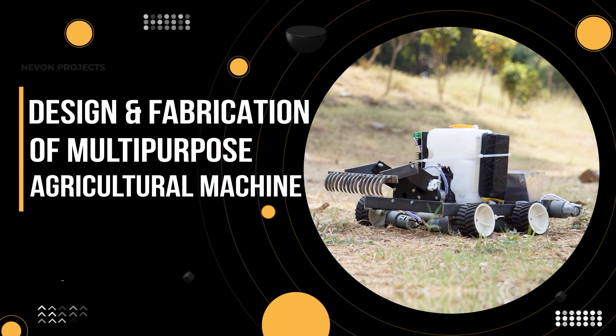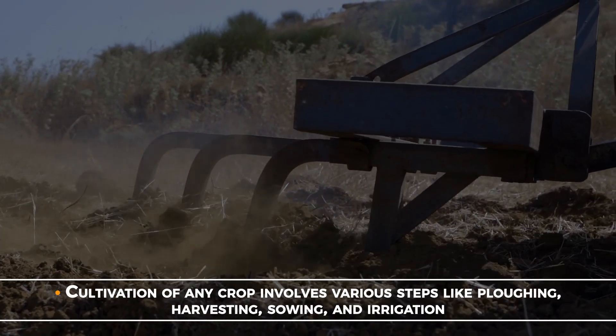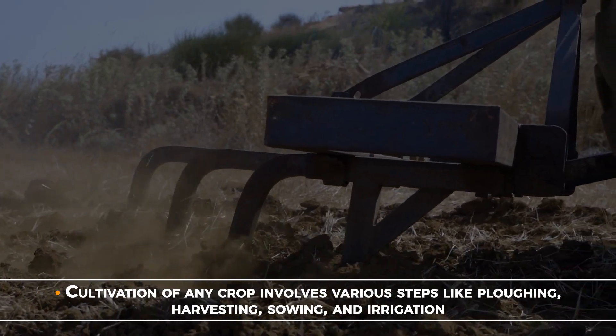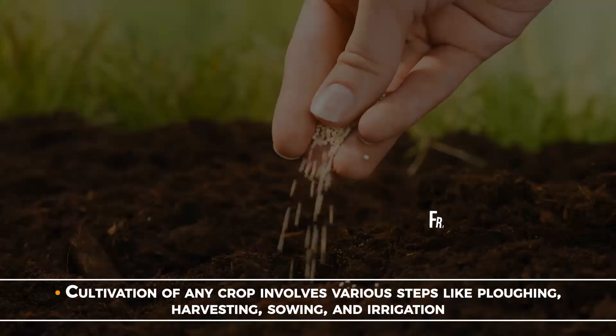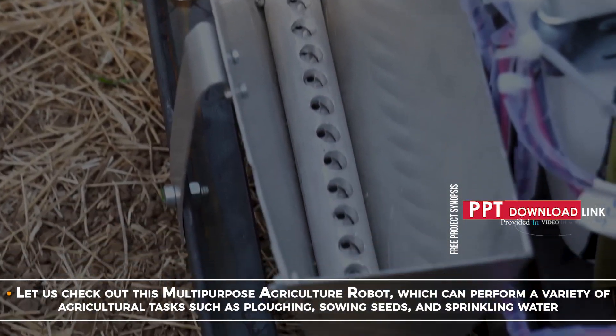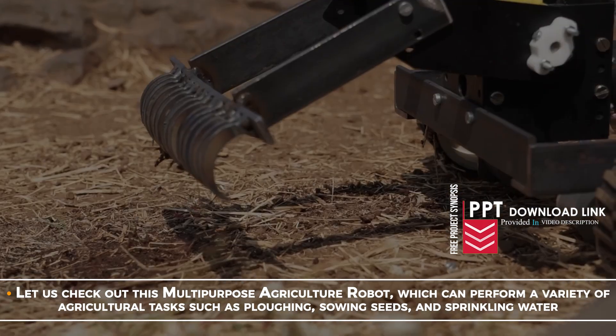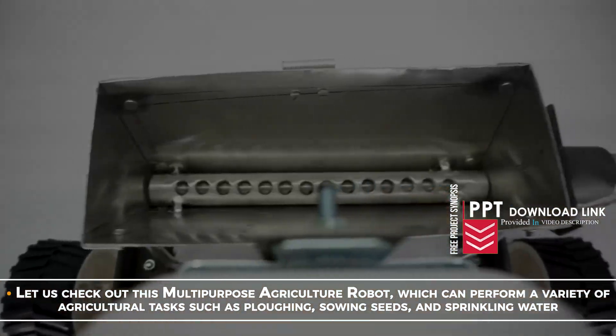Design and fabrication of multi-purpose agriculture machine. Cultivation of any crop involves various steps like ploughing, harvesting, sowing and irrigation. Let us check out this multi-purpose agriculture robot which can perform a variety of agricultural tasks such as ploughing, sowing seeds and sprinkling water.